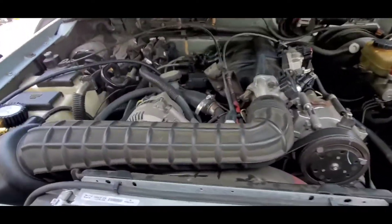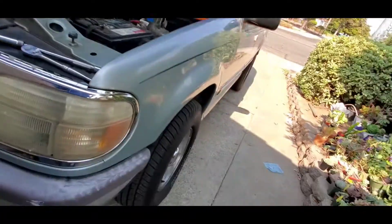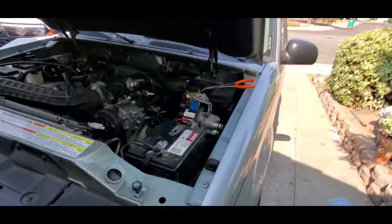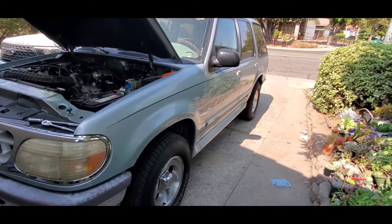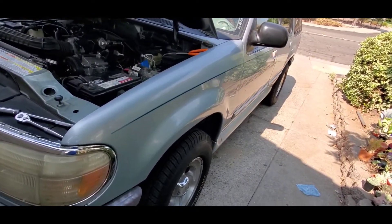Here we have a 95-96 Ford Explorer with a newer body style from 96, and I believe it goes up to 2001.